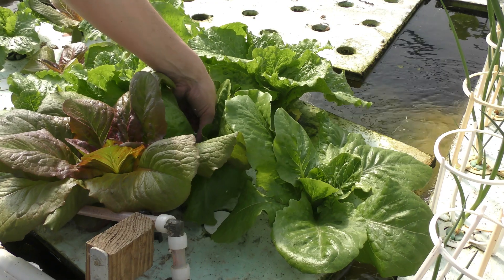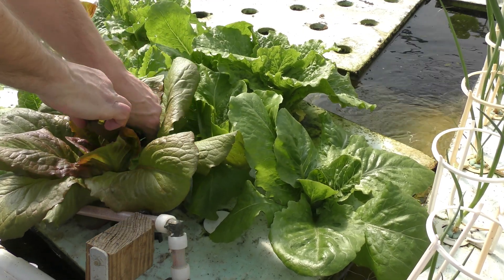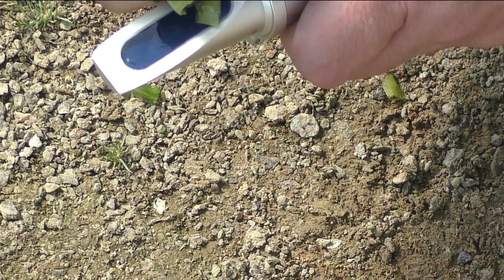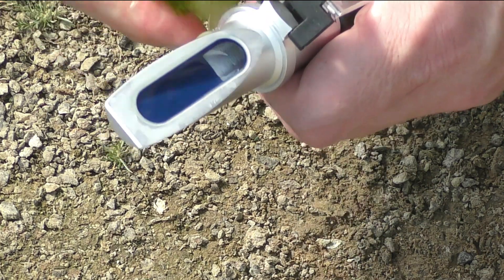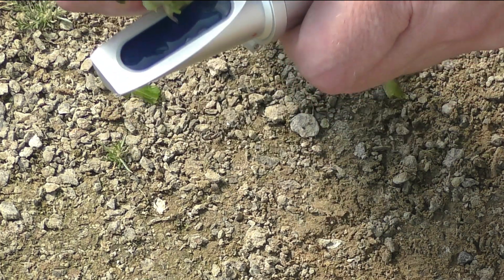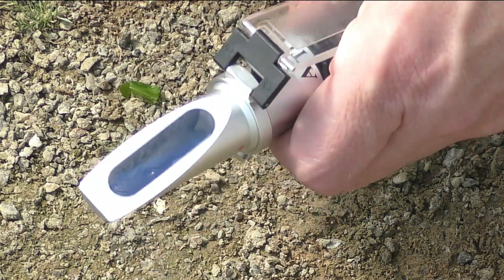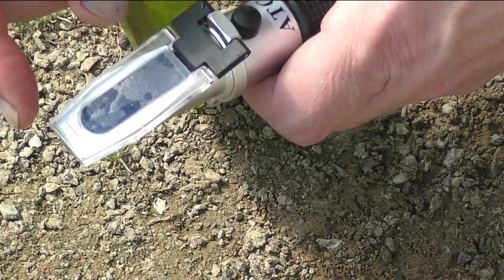Once again, I wanted to thank you for watching. We'll try one green leaf and one red leaf. Very little water in the stem — it's pretty warm today, so the lettuce is already wilted. Probably if I did this first thing in the morning it'd be much easier. That one's four.